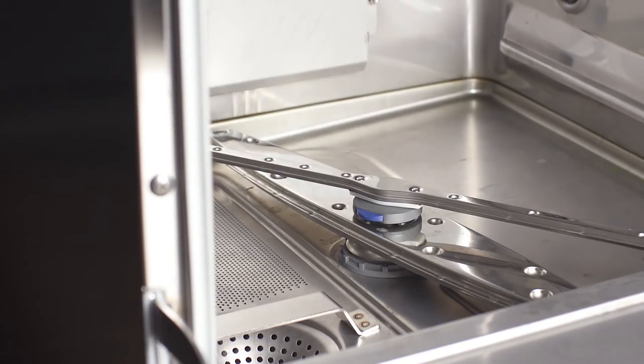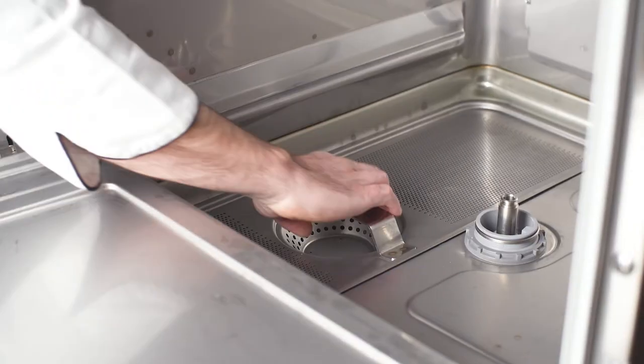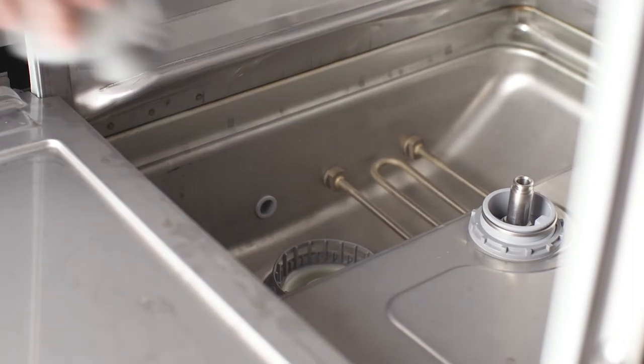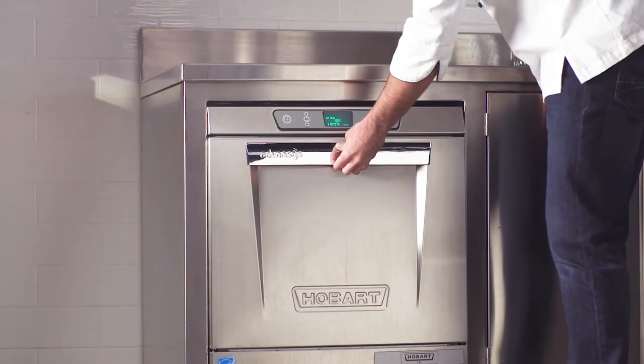The LX-E-R is easy to clean with removable snap-in wash and rinse arms, a deluxe strainer system and a smooth seamless interior. The automatic delime cycle ensures the unit and booster are properly delimed to preserve the life of the machine.